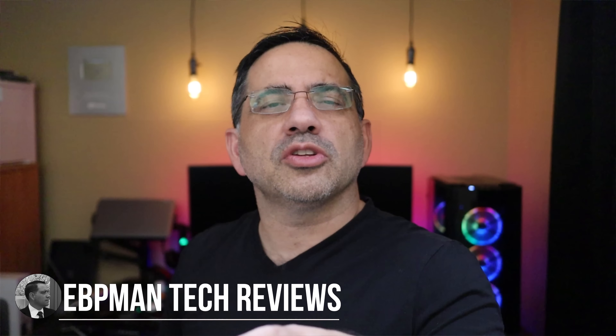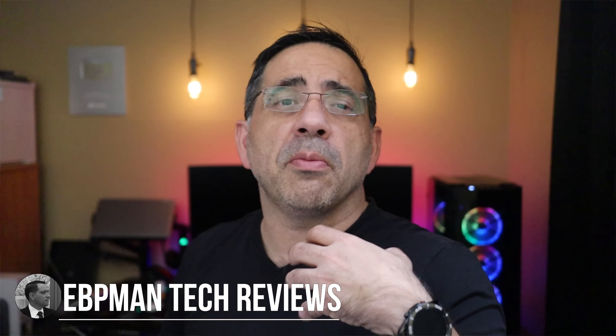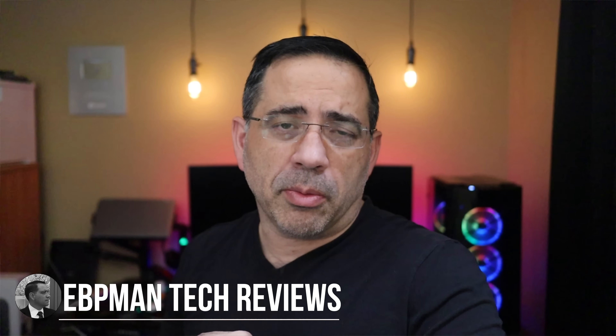Hey guys, ZBP Man here, and in today's video I want to talk about USB microphones that are going to improve your audio quality when streaming from home.